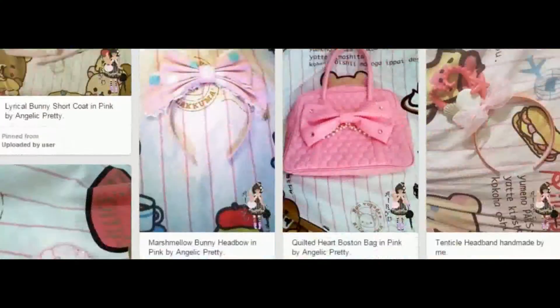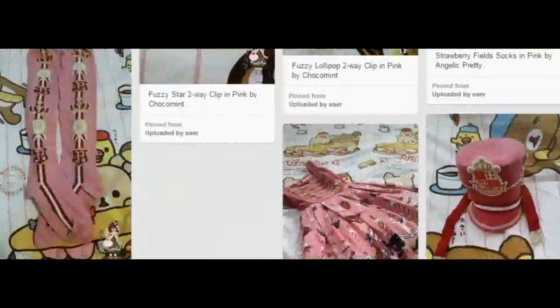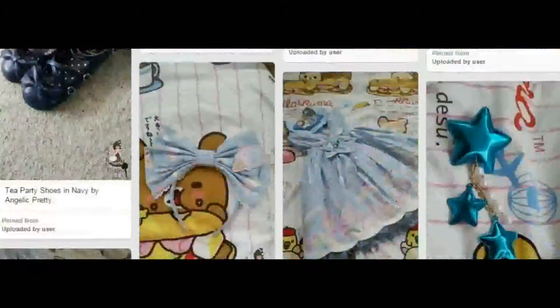Red is one of my favorite Lolita colors to coordinate. You wouldn't know that from looking at my wardrobe — there's a lot of pink as expected, and there's a lot more blue than I thought I had. I really like the color red for clothing. I feel like it just looks good on a lot of people, and I feel like it looks really good on me. My first pair of Anjali Pretty Tea Parties that I got were in red.